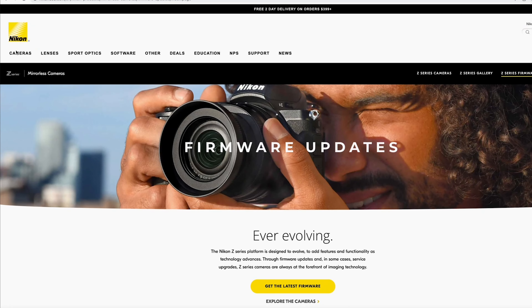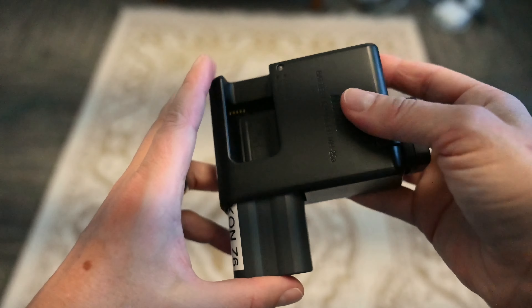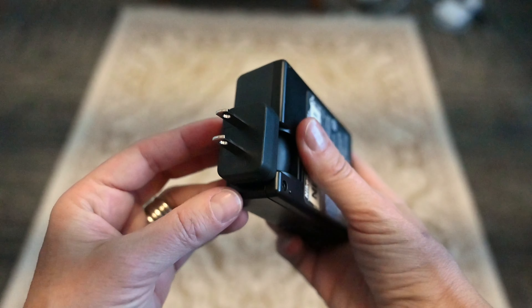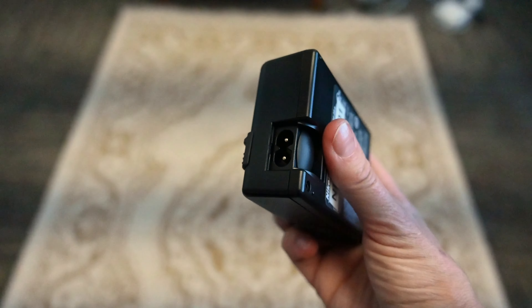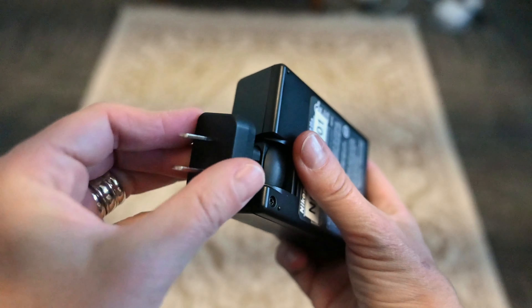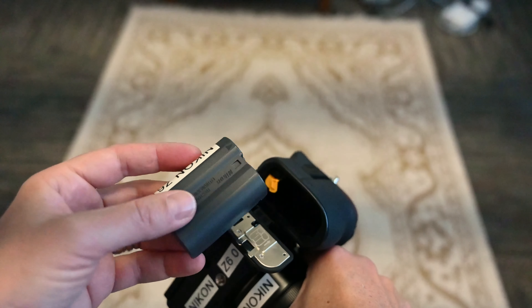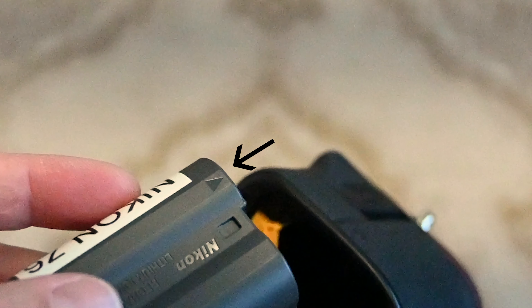I hear the update, which I haven't done yet, improves the autofocus. Alright, let's dive in. First, charge your battery and throw it in the camera. One thing to note with the Z6 charger is that the plug part sometimes comes off the brick when you pull it out of the wall, so always check to make sure you've got the plug part too when you unplug it.